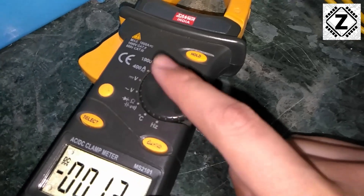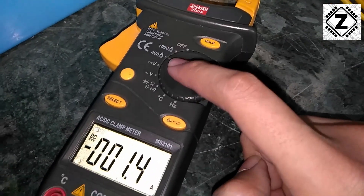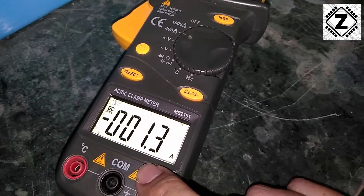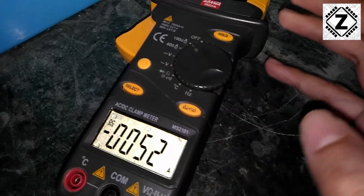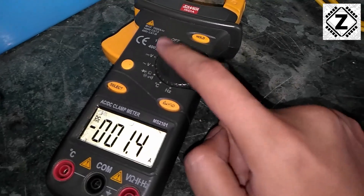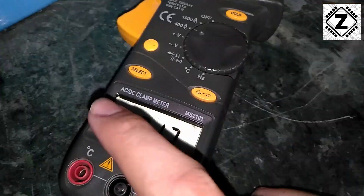Some clamp meters also have a 40 ampere option. If you are sure your solar panels are not going to exceed 40 amperes, you can go to the 40 ampere range and get an even more accurate reading. If you are not aware of what kind of amperes you are measuring, you can start higher and then dial it down as needed. That is the range selection.